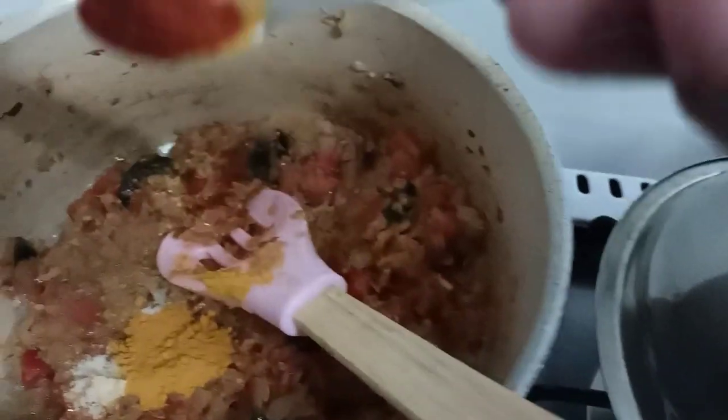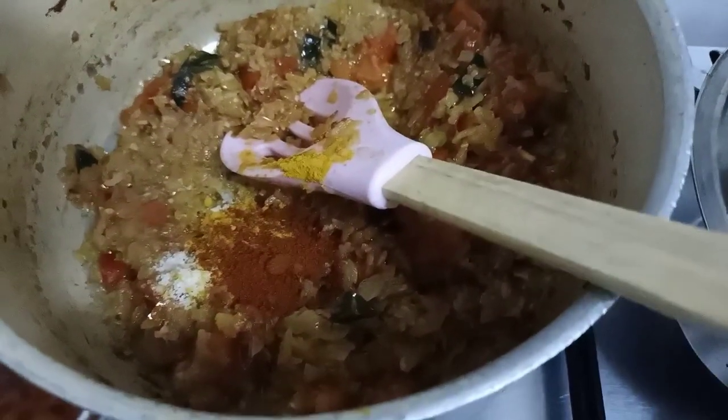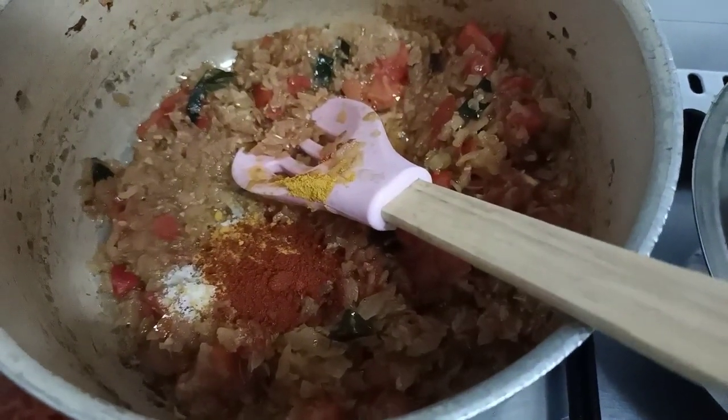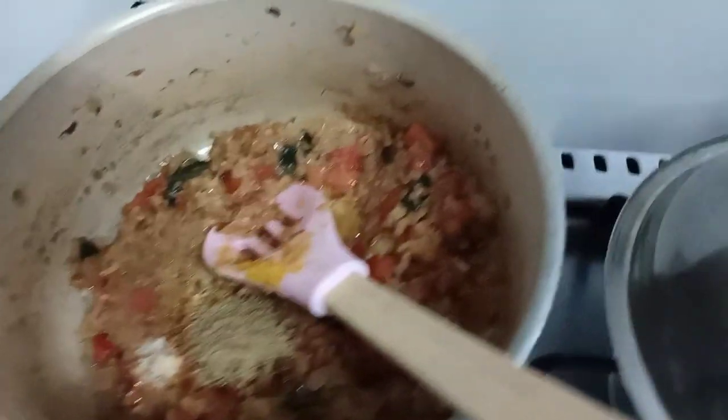Now I'm adding dry spices. This recipe is very simple — I'm not going to add too many masalas or dry spices, but still it tastes really great. The fish itself has a lot of flavor and it adds to the gravy.